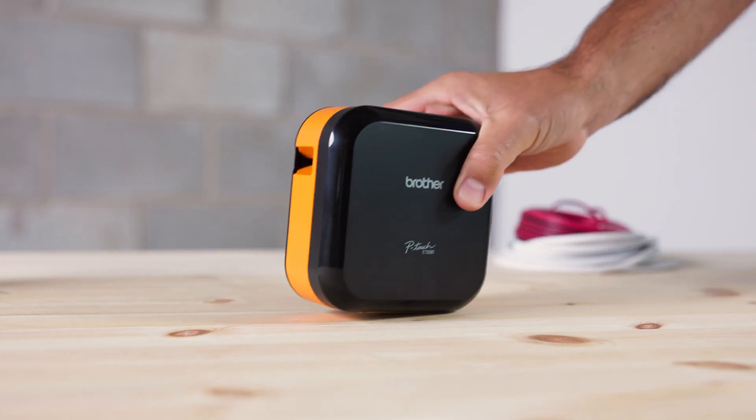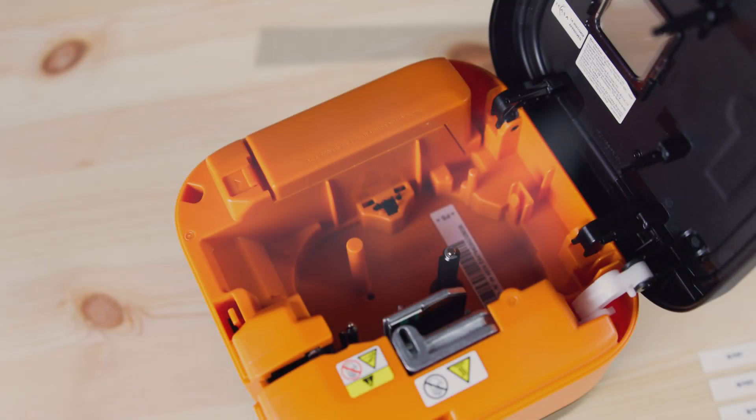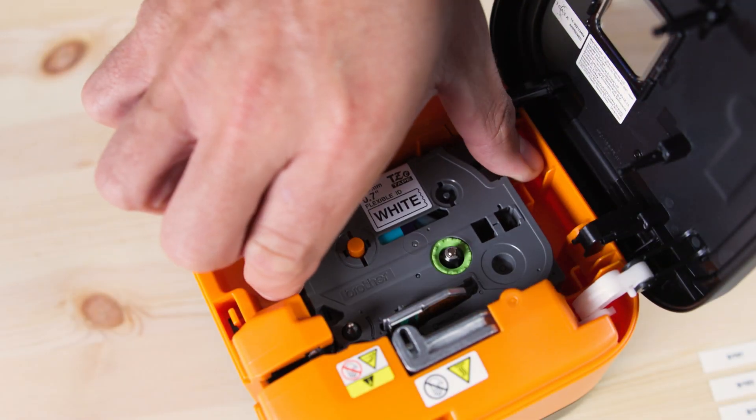Now I'm going to demonstrate how to print cable wraps on the PT-E720BT using the ProLabel tool app. For this you want to use flexible ID tape.